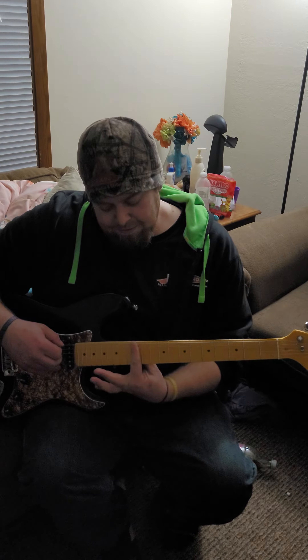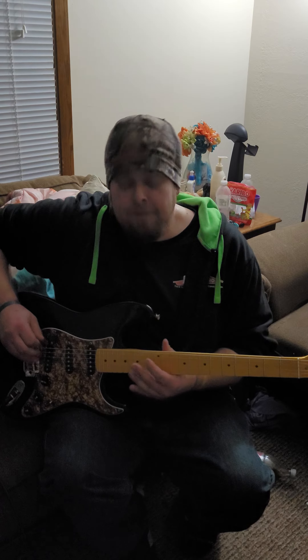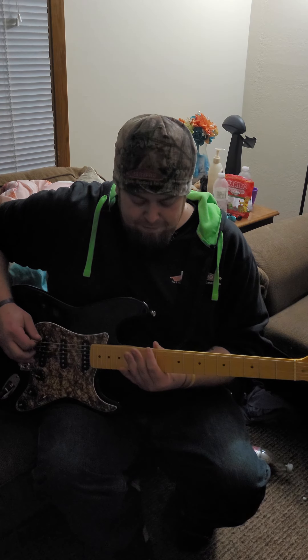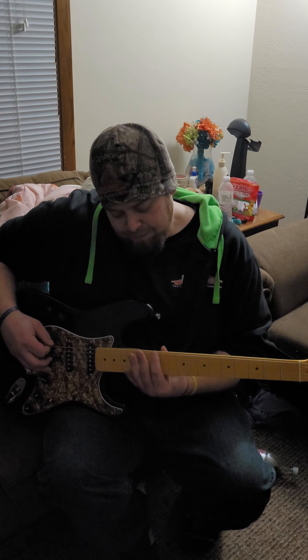It could be your intonation's out. What I mean by intonation is the tuning throughout the whole width of the neck. You can be in tune down here and not in tune up here, and that's where most of your tuning issues are going to come from.